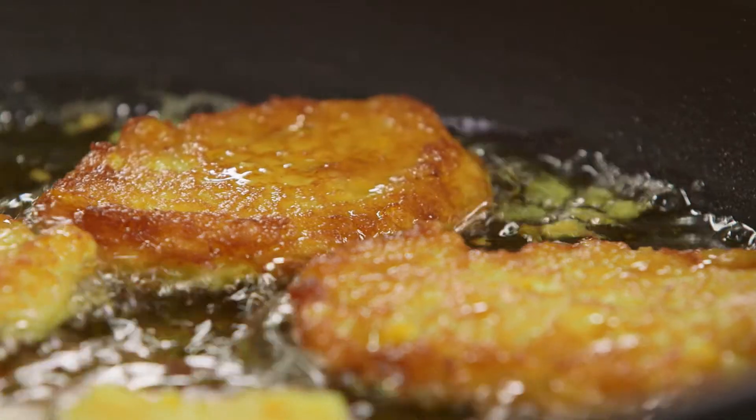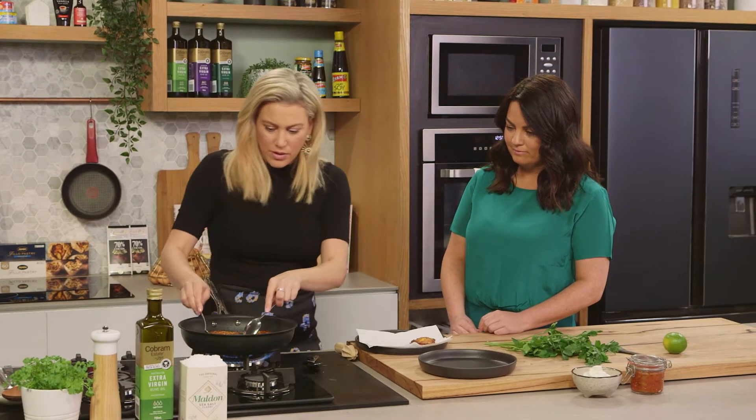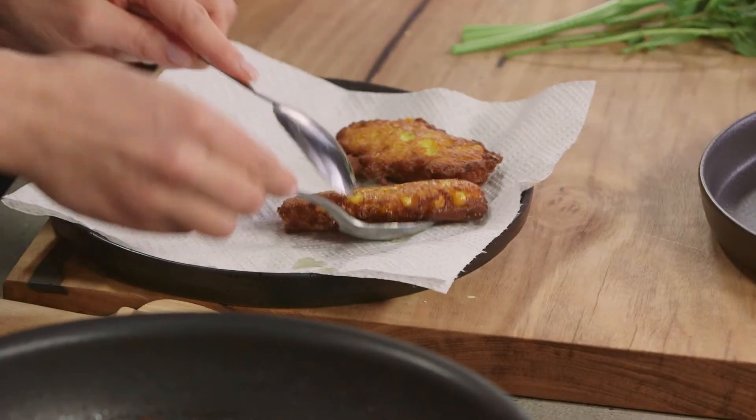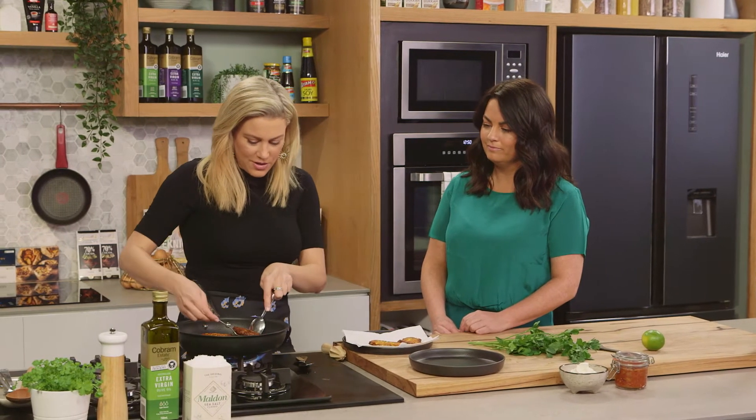They look delicious! We're just going to drain them, and because the oil was at that optimal frying temperature of 180 degrees, it's not going to absorb a lot of oil — just fry to get that gorgeous golden color.